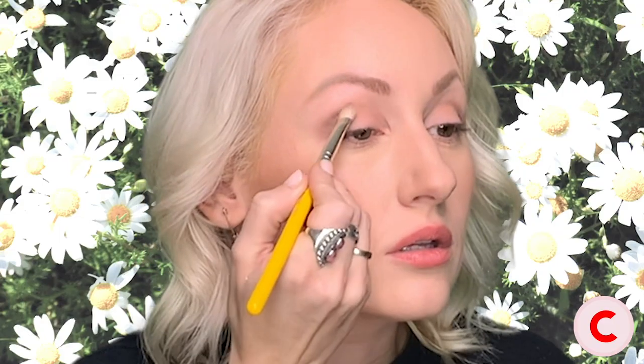I like to add a little bit at a time and blend it out. You can always add more, but you can't always easily take it away. I'm applying that matte gray shadow to my lower lash line with a tiny smudging brush.